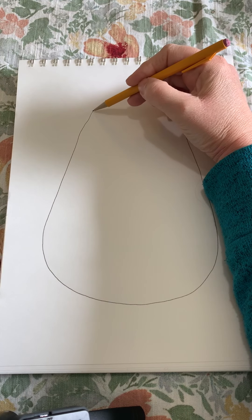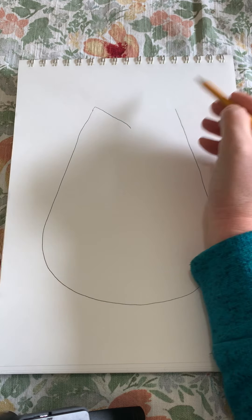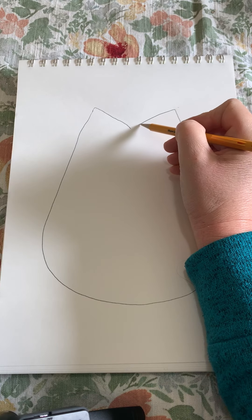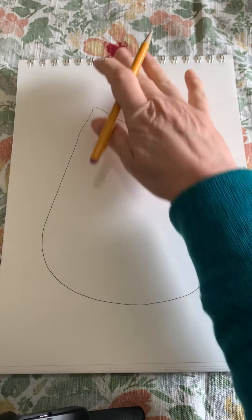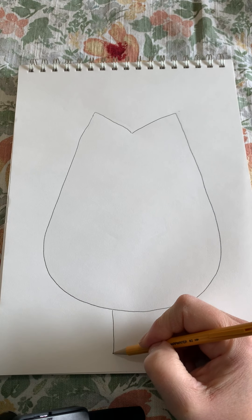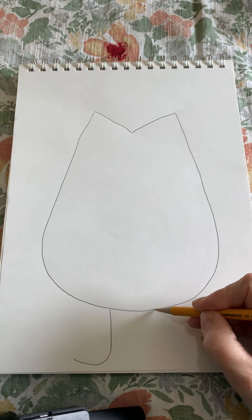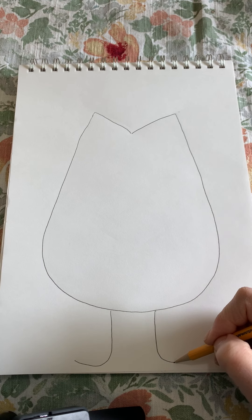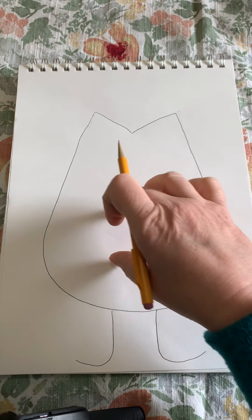I'm going to go over to my starting point and slant down towards the middle, then come back over here and slant in so that they meet. I'm going to come to the bottom and pull down and curve out, and then come over here and do the same thing but curving out the other way.